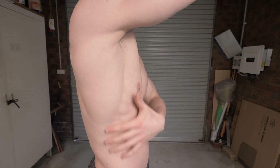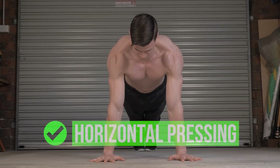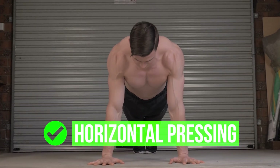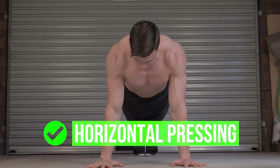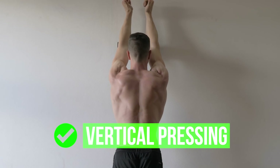Don't neglect the serratus anterior. This muscle assists the scapula in protraction and upward rotation — key movements in pressing. Training the serratus in a push-up has the best transfer to horizontal exercises, while training it overhead has the best transfer to vertical exercises.